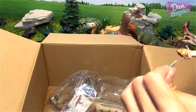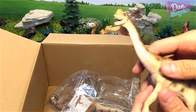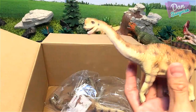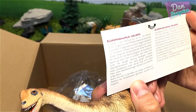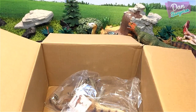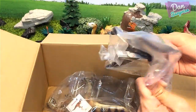My first ever Europasaurus — can you guys believe it? We have quite a lot of firsts in this box! I suppose this was discovered in Europe, but let me have a look. The period isn't written on here, but I'll let you guys know in a later video. Cool — we have a Europasaurus!